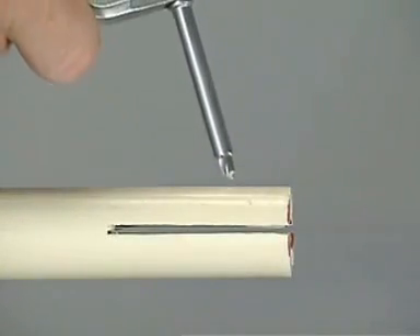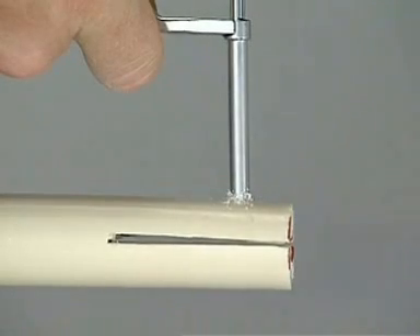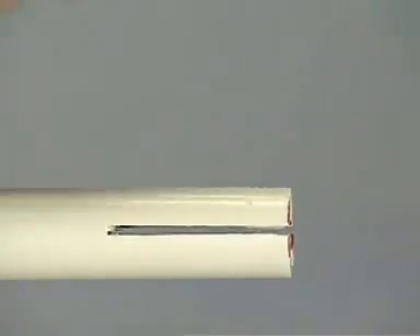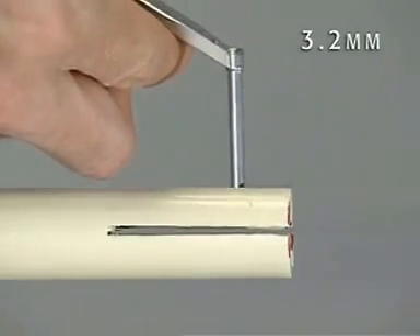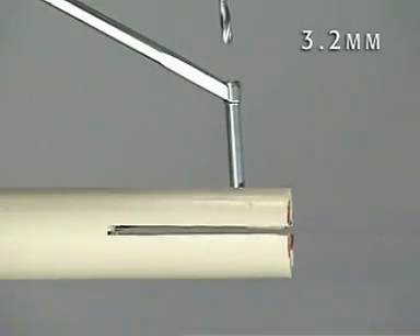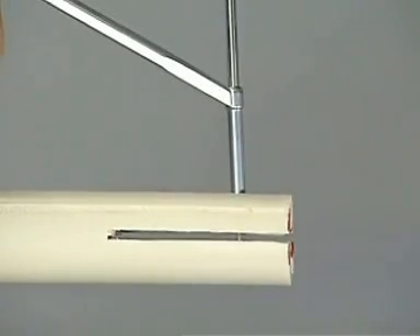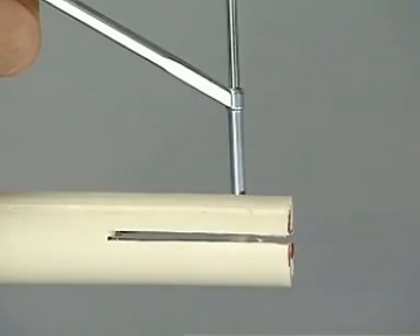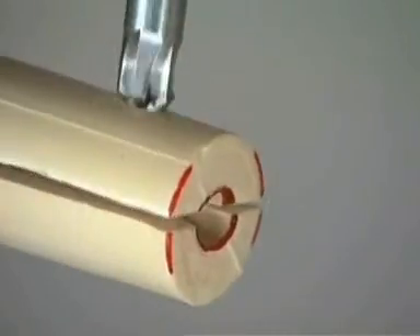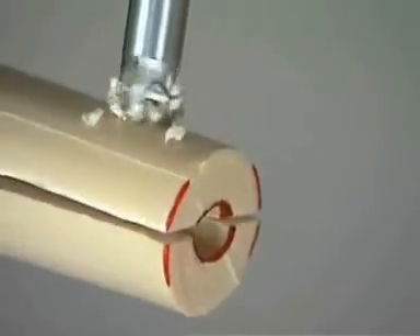At the other end of the bone model, first a gliding hole through the near cortex perpendicular to the fracture plane is drilled using the 4.5 millimeter drill bit. The 3.2 drill guide is inserted into this hole to direct the 3.2 millimeter drill bit used to drill the far cortex. This ensures that the 4.5 millimeter gliding hole and the 3.2 millimeter thread hole are aligned. Counter-sinking the hole in the near cortex reduces screw head prominence, which is advantageous in areas of minimal soft tissue coverage.